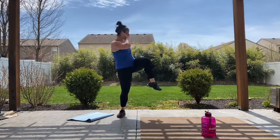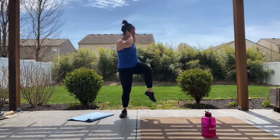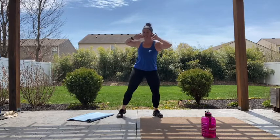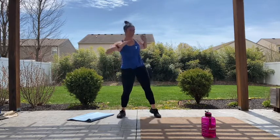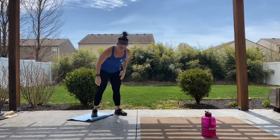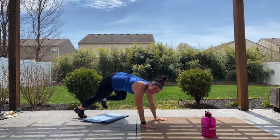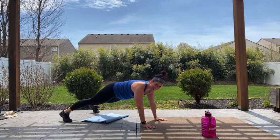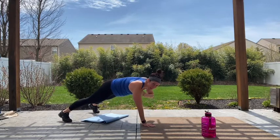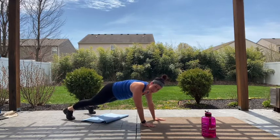Ten more seconds. Four, three, two, finish out. All right — we're gonna have a plank shoulder tap with spider knee drives. So you're holding your plank, tap a shoulder, tap a shoulder, knee out, knee out, meet those elbows. Let's go: tap, tap, knee, knee.